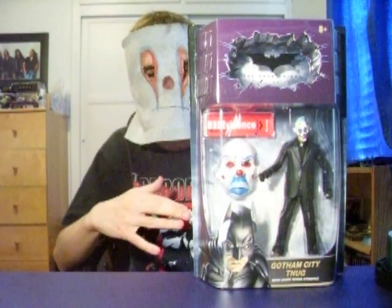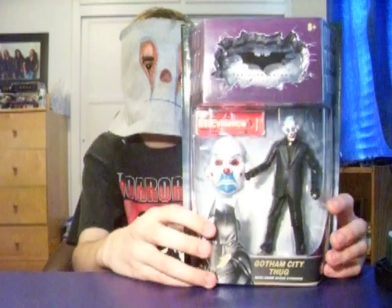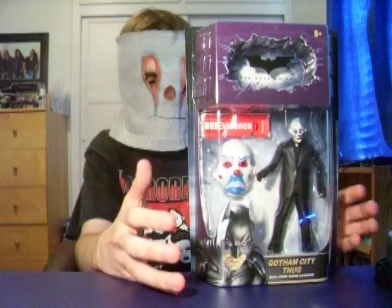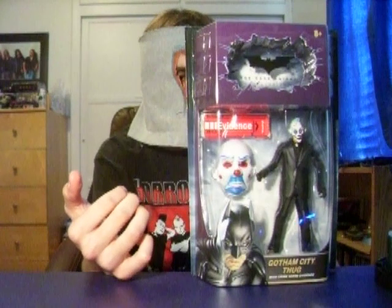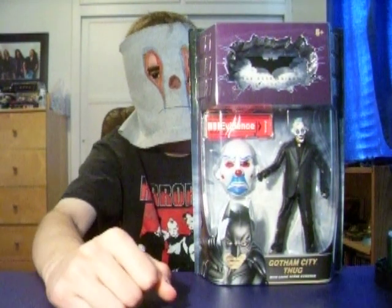People are looking for this Gotham City Thug because it's a recalled version. People are looking for it because it's got the Joker's mask that he wears when he's with the other thugs robbing the bank at the beginning of the Dark Knight.